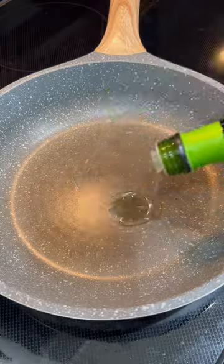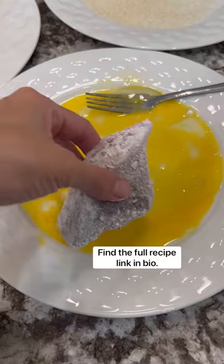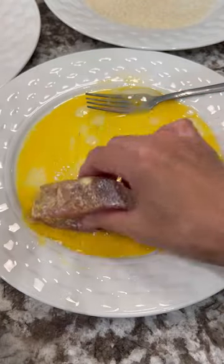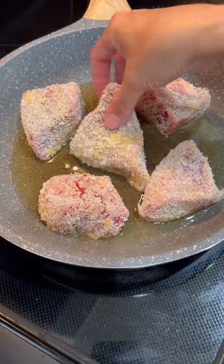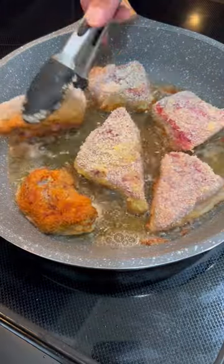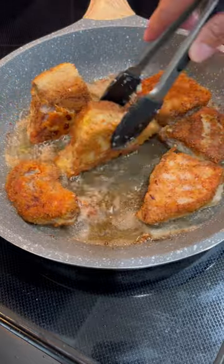First you're going to slice up your fish — about 2-3 inch pieces work best. Add your favorite cooking oil of choice to a pan over medium high heat. Then we're going to bread the fish in some flour, then some egg, and lastly some panko. Set that in the frying pan and fry until golden brown. Flip and fry on the other side. If your fish is thick, be sure to fry the sides as well.